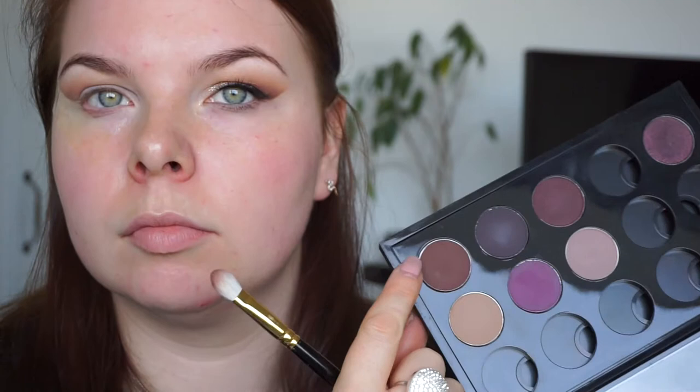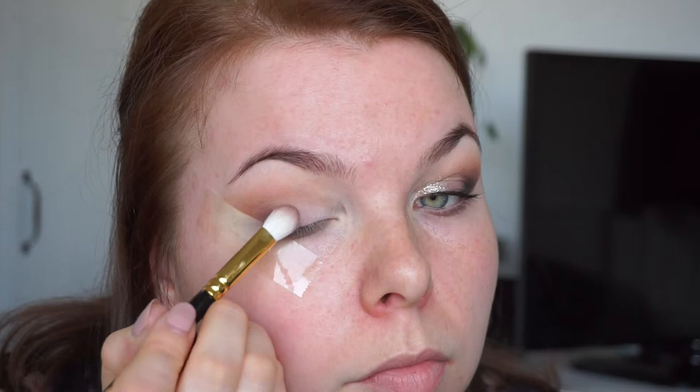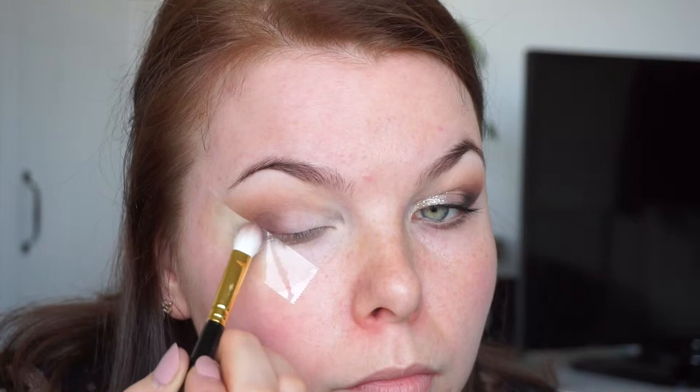Now I'm taking my M brush number six and MAC Embark and I'm just blending this into my outer corner. These brushes are really nice — they blend so easily and it's such a pleasure to work with them. I don't really mind working with MAC shadows with these brushes because you have to build up the color, and these brushes are amazing.